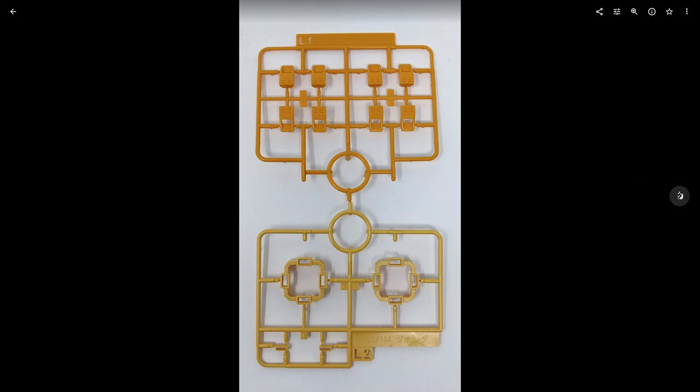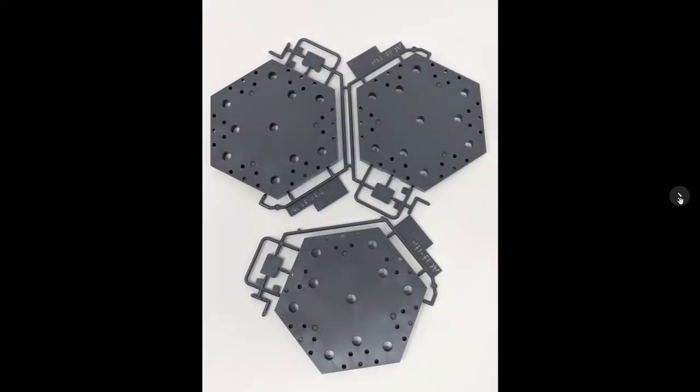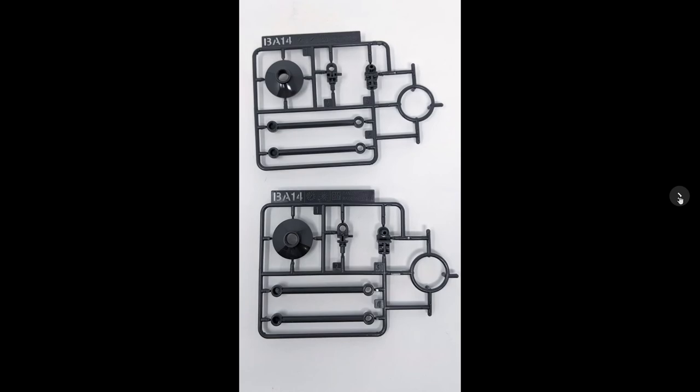The rest of this runner is stuff for the action base frame — the typical runner you'd get with Action Base 5. Most of it you won't use, so just snip it off and save it. You get three base stands and two additional option support arm pieces. These are made of a softer plastic than the regular hard plastic, so they wiggle a little bit.